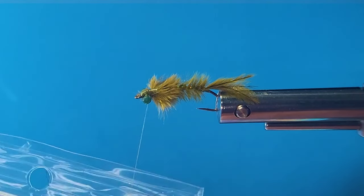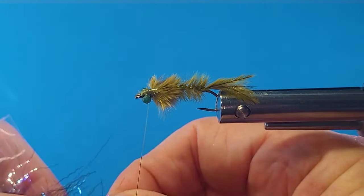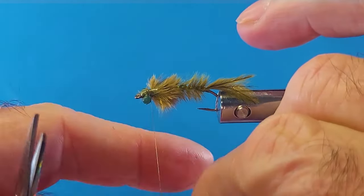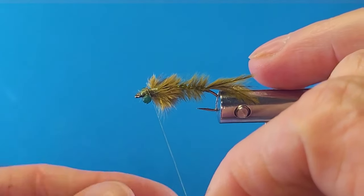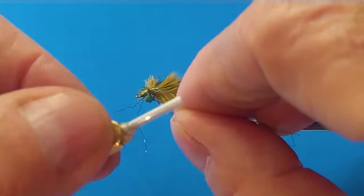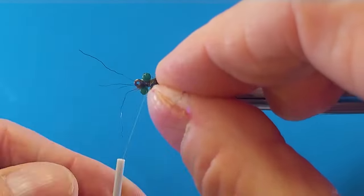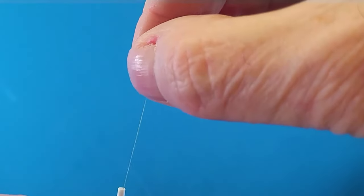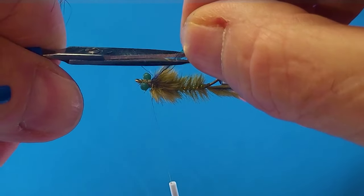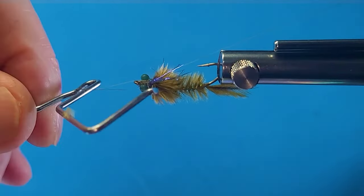Now we've got to bring in this stuff here — the Creepy Crawly Ice Dub. This is dark olive; it looks blue but it's not when you get it wet. I was in Kelly Lach's store in Cranbrook a while back and he told me, 'You've got to try this stuff — put a little of that in any pattern you can, it is just magic.' And he was right. When I get good advice like that, you take it. Nice that we can share. Those guys up and down the road know their local waters, know their materials, know how to tie — a wealth of information. Make sure you stop in, say hello, and do some business with them. That's really important.